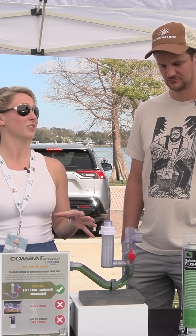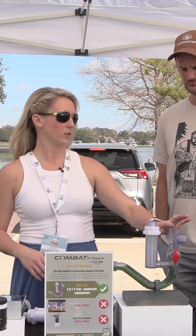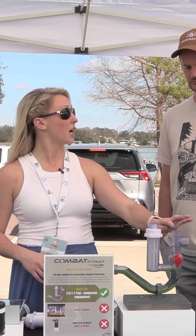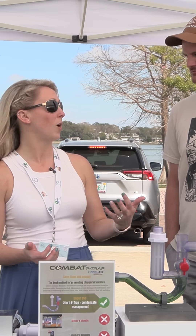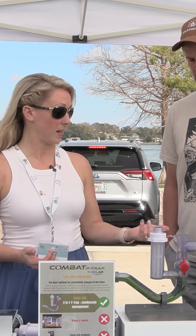There are going to be a couple of changes to the product this year. We're actually going to be launching a float switch that's going to sit right in the top of the tee, so you can use it as your secondary option while also having one on your drain pan itself.